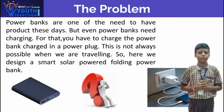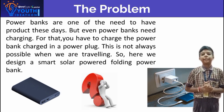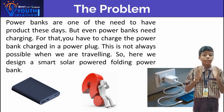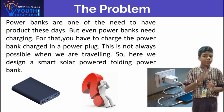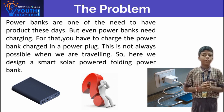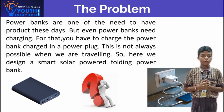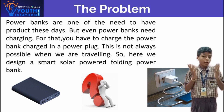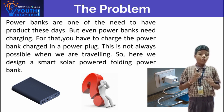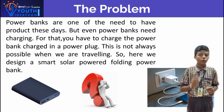Problem: Power banks are one of the need-to-have products these days. But even power banks need charging — for that, you have to charge the power bank in a charging plug. But this is not always possible when we are travelling. So here we design a smart solar-powered folding power bank.